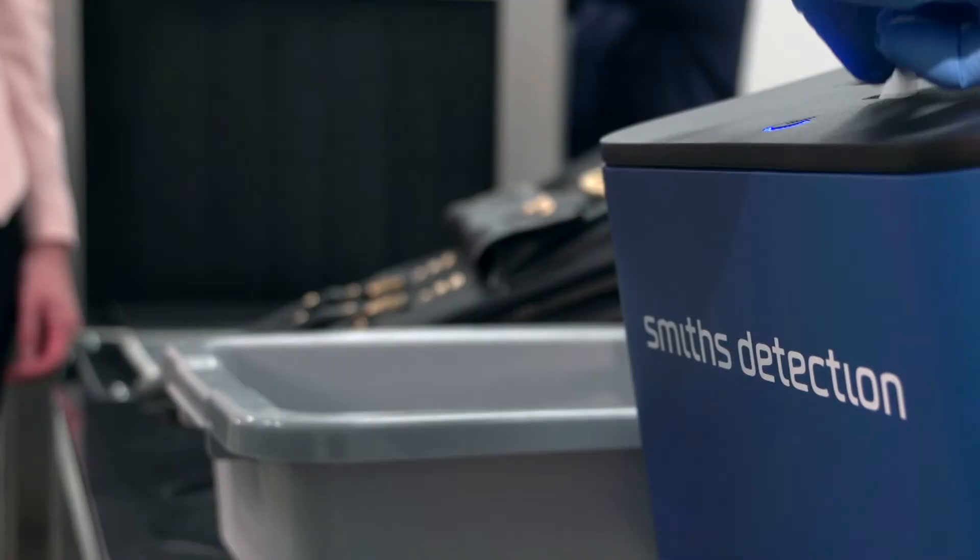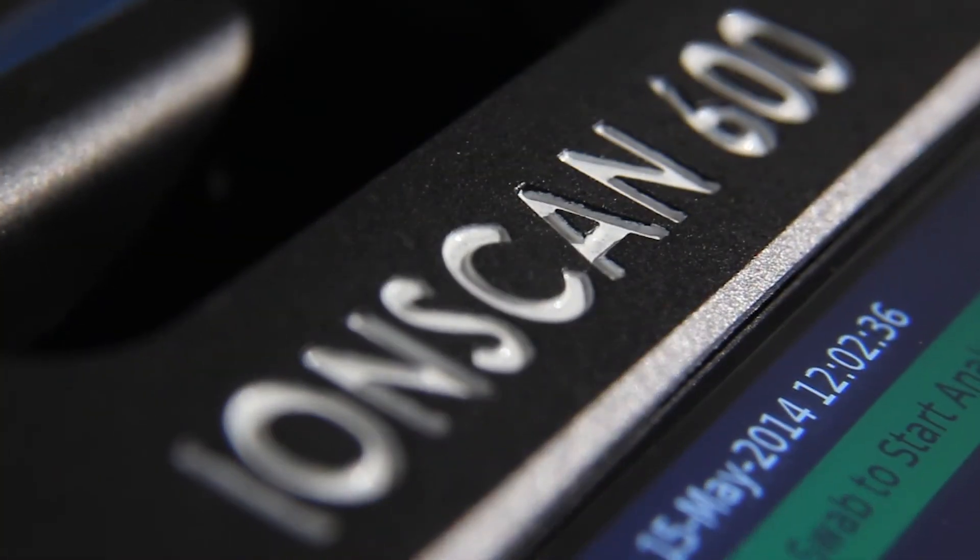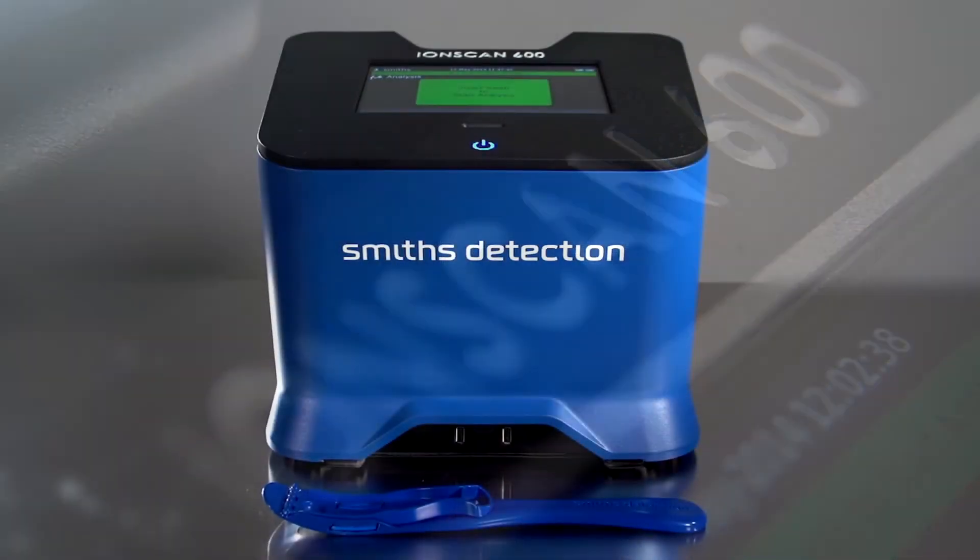The reliable IonScan 600 improves screening capabilities by delivering ease of use, flexibility, and cost advantages for trace detection applications.